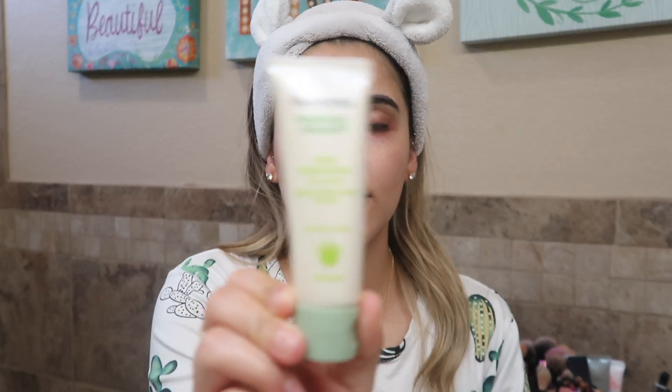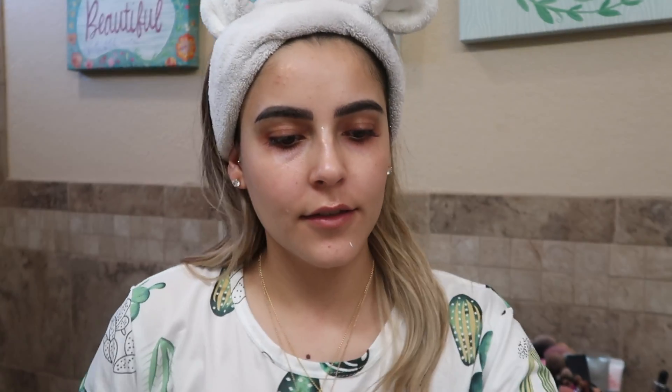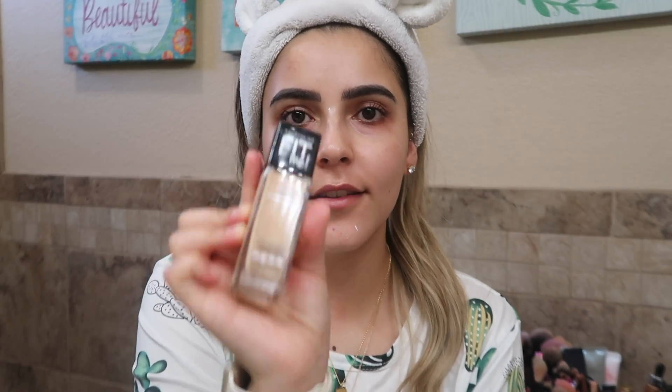I already moisturized my face — I use the Aveeno one. Now I'm going to be using the Maybelline Fit Me in the shade 130 Buff Beige. This is the one a YouTuber, Daisy Marcus, was talking about, so let's try it out.